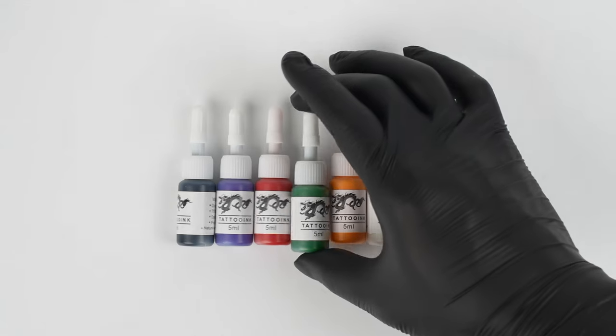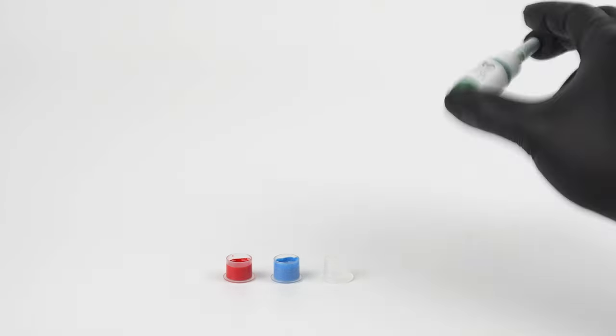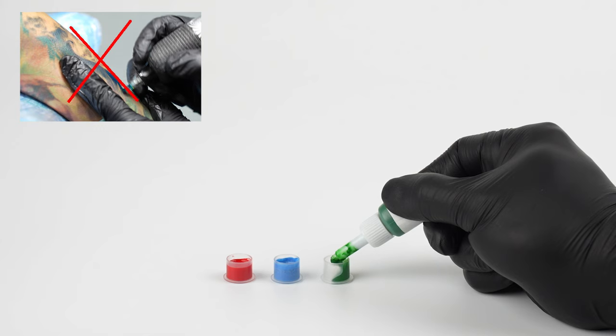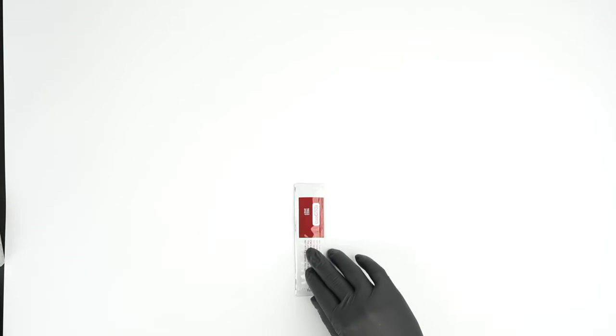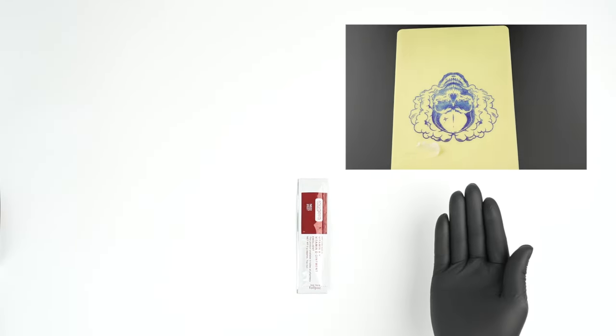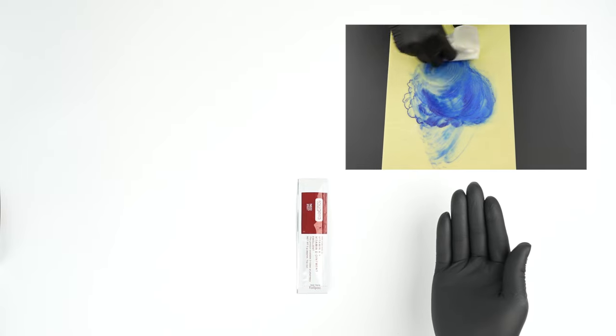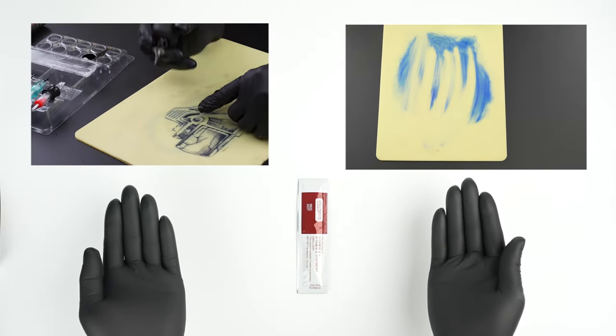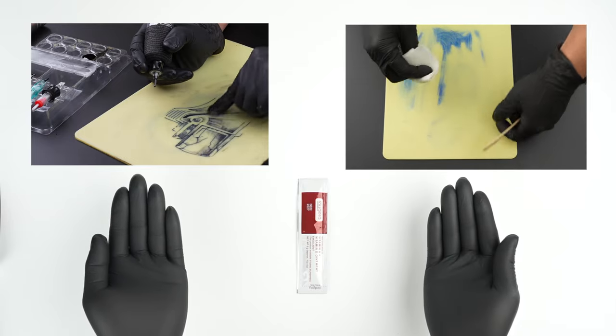Now, let's talk about inks. This is practice ink — please don't tattoo on human skin. About the vitamin ointment, it can help you clean the practice skin easily. You can use it to erase the tattoo stencil or to clean residual ink.